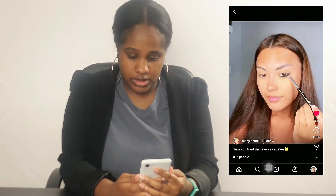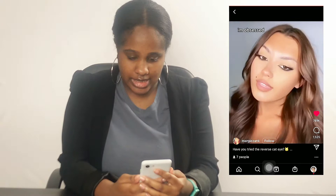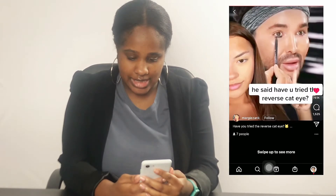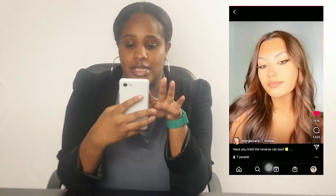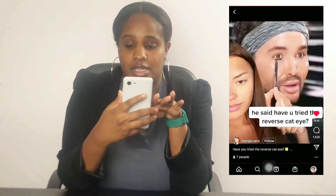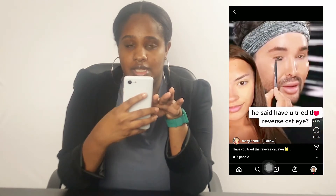Smudge, smudge, swing — the reveal. I'm obsessed. He said, 'Have you tried the reverse head on?' Let's do it. Smudge, smudge, swing — the reveal.